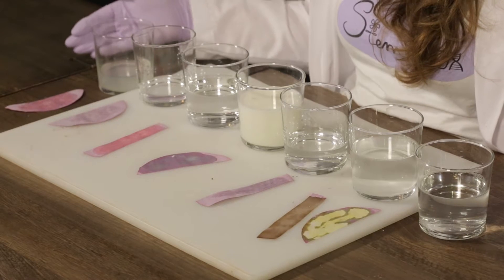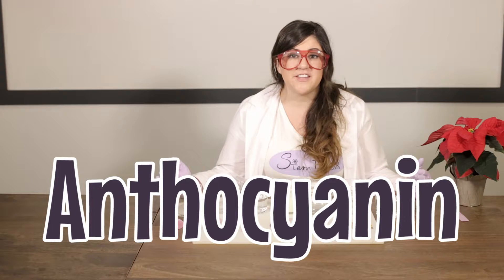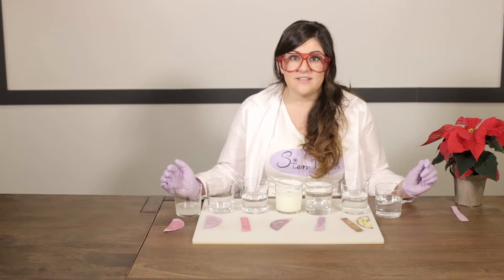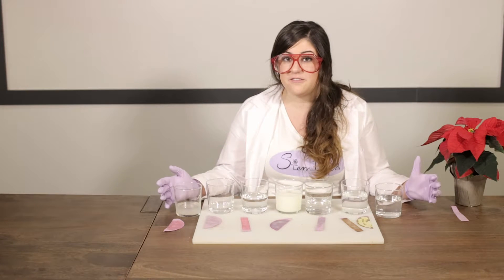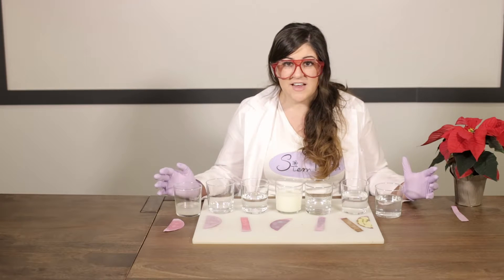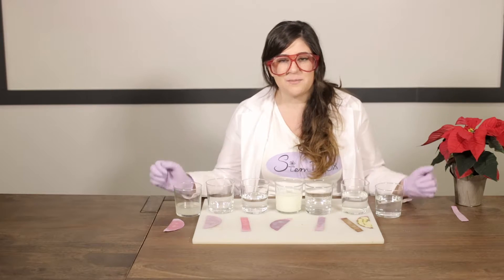Why are these changing colors? Well, poinsettia has something in it called anthocyanin — that's a chemical that gives the leaves their red color. When anthocyanin is exposed to different pH levels, the shape of the molecule changes and reflects different colors of light, making it a great pH indicator. So what we've done is we've made our own litmus strips, which is something scientists use to test chemicals for their pH.